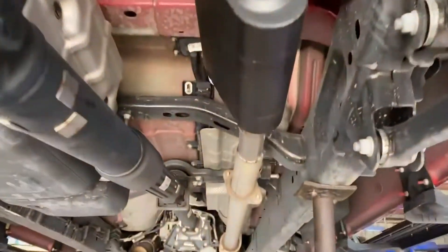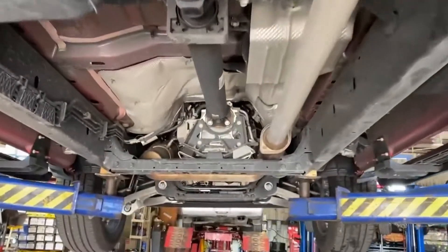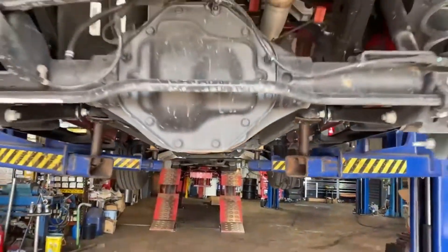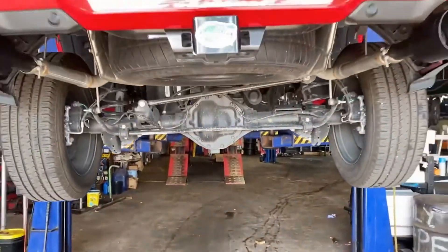Put a Flowmaster 40 on it that left all the factory cats and everything as usual there, to give it a little rumble. Let's see what it sounds like.